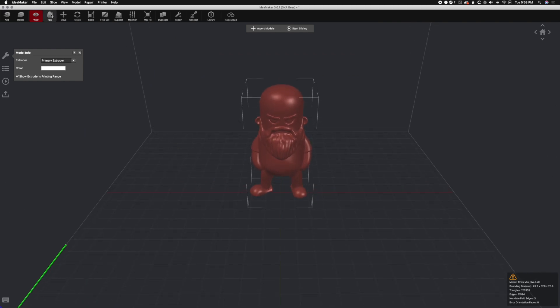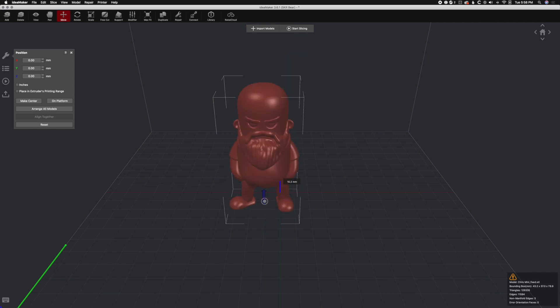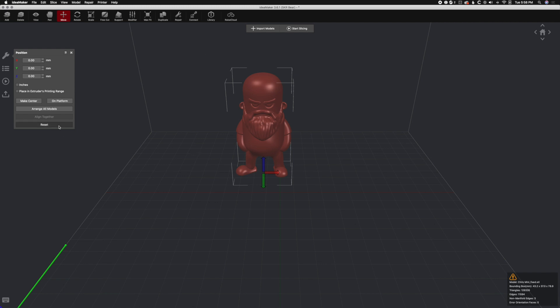From here we have things like pan, and the first real tool is Move. Moving again: left and right, back and forth, up and down, and reset. It does have nice drag tools. You can also manually enter how far you want to move left and right. It's pretty awesome and simple — it works. Let's go ahead and hit reset.